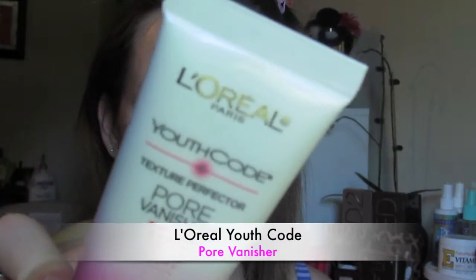Here I'm just applying my L'Oreal Youth Code Pore Vanisher all over, mainly in my T-zone where my pores are rather large and in charge.